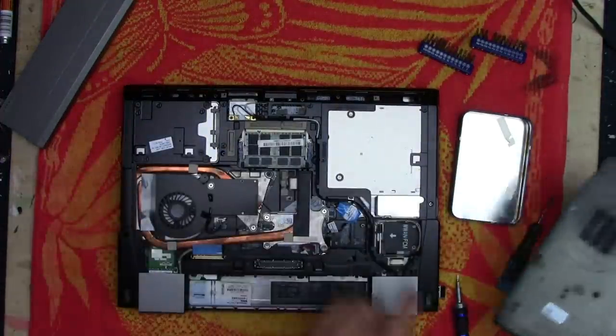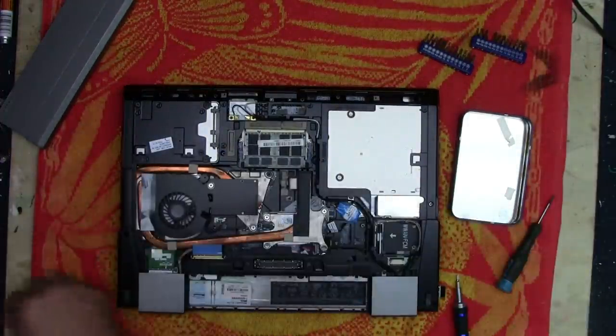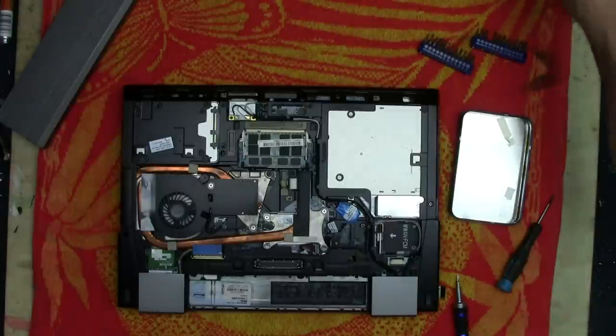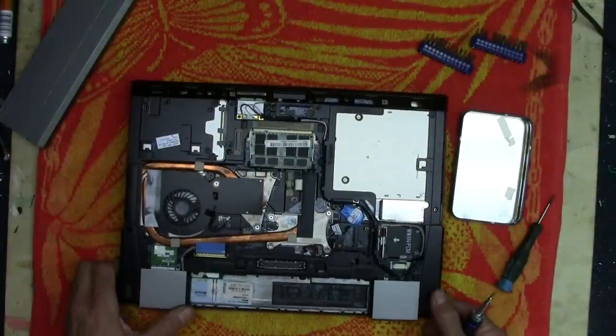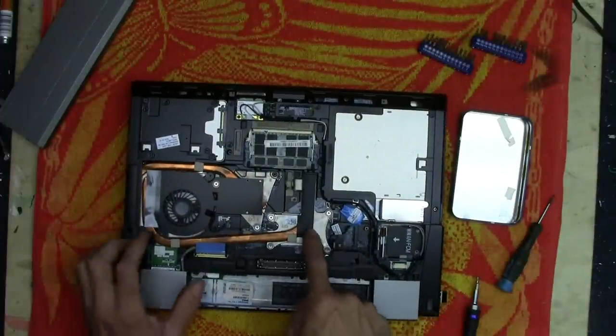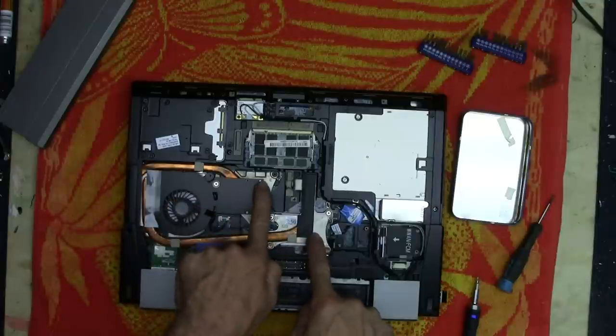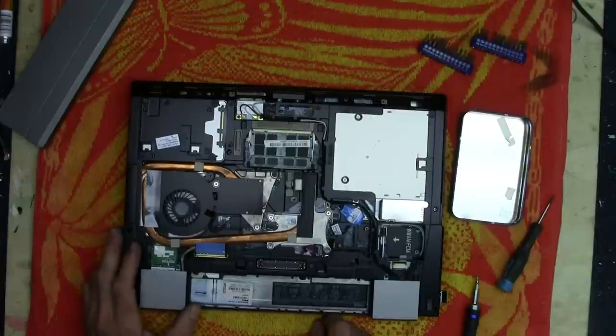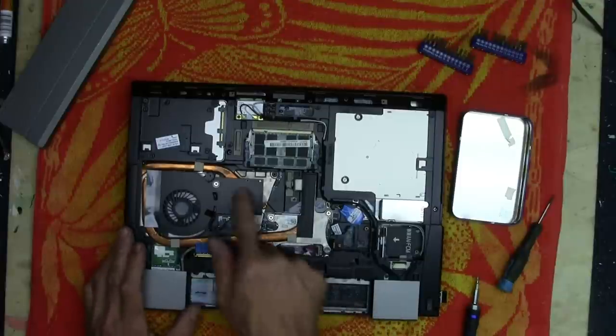That's what I mean about the ease of serviceability on this particular machine — I really like that. I've been in a few other laptops where it is not that easy to get into the bottom; it's quite a procedure. So we've got a heat sink here and it looks like there's one here too, so we've got a couple of them. We need to figure out how to get at the CPUs that are underneath those two.